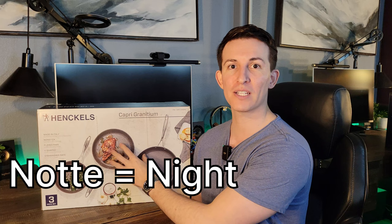Now if you do come across these pans and they are Capri Granidium Note — Note is Italian for night — you're going to notice these are a bit more of a gray color, whereas the Note ones are going to be a bit darker, more of that dark charcoal. I decided to upgrade to these because it does have a more premium finish and I do like the build quality.